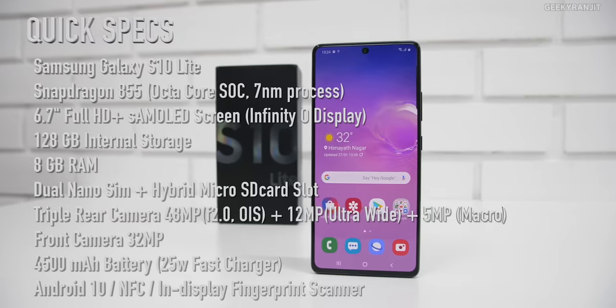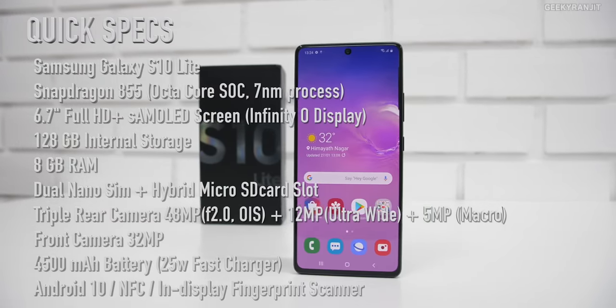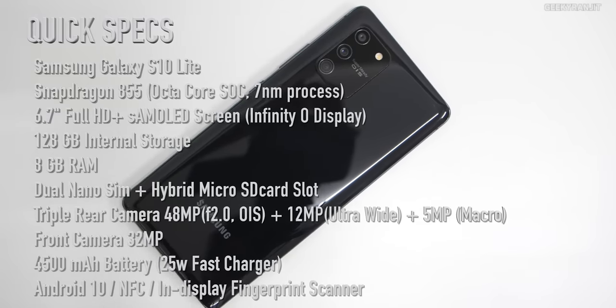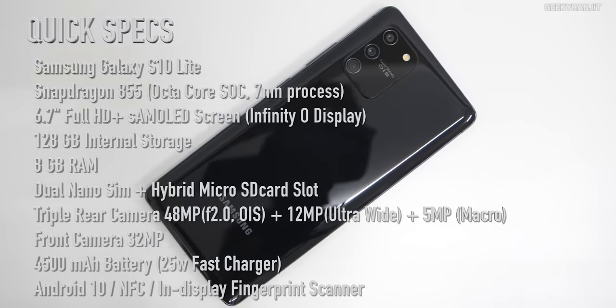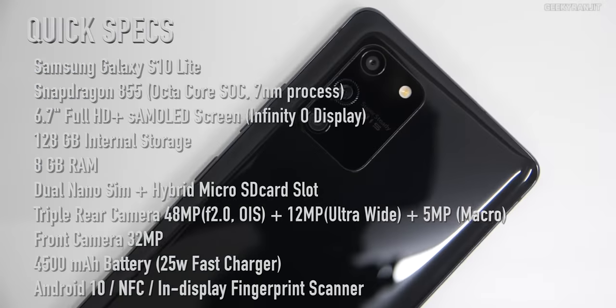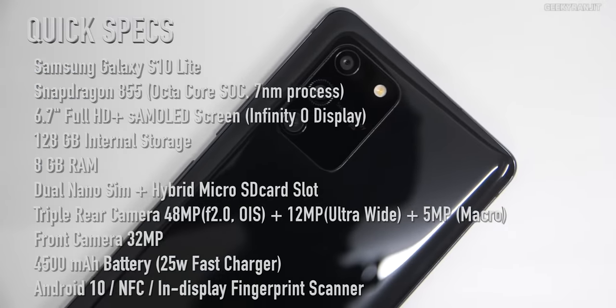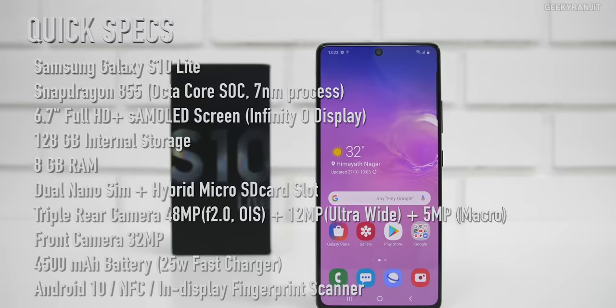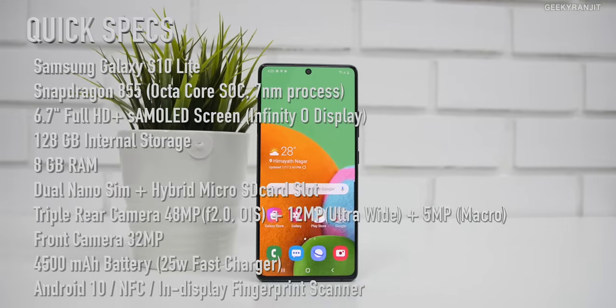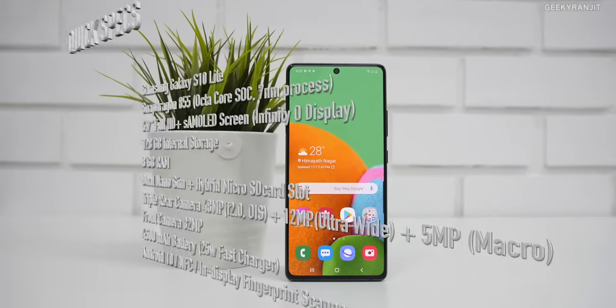The Samsung Galaxy S10 Lite has a 6.7-inch Super AMOLED Full HD+ screen, powered by the Snapdragon 855 SoC with the Adreno 640 GPU. It comes with 8GB of RAM and 128GB of storage. On the rear, there's a triple camera setup: 48 megapixel main, 5 megapixel macro, and 12 megapixel ultra-wide. There's also a 32 megapixel front-facing camera, a 4500mAh battery with 25W fast charging, Android 10, and NFC support.